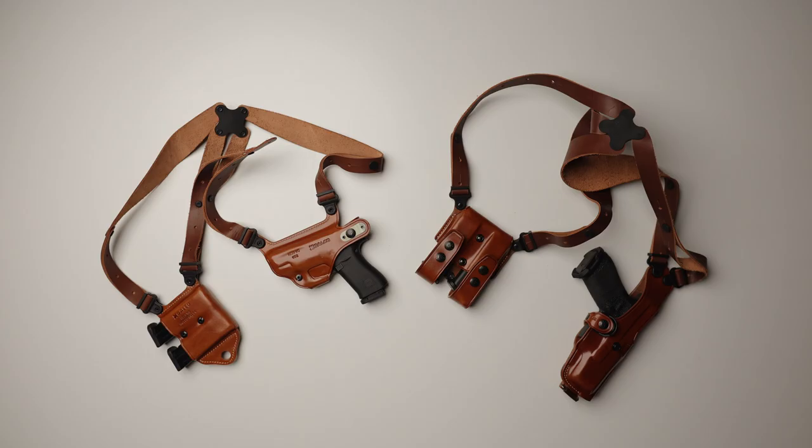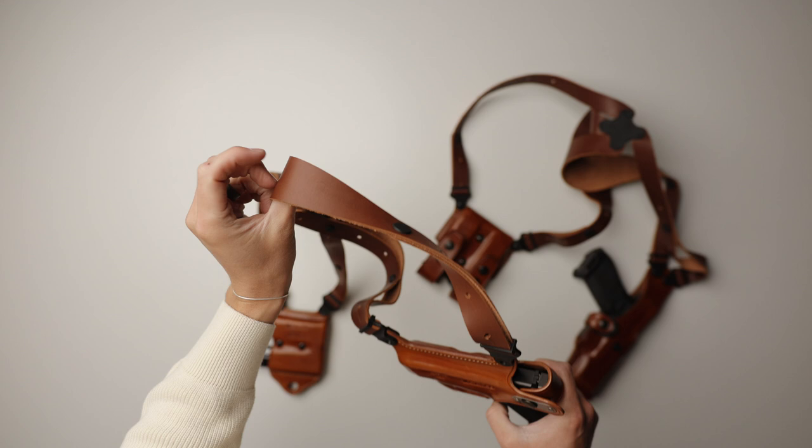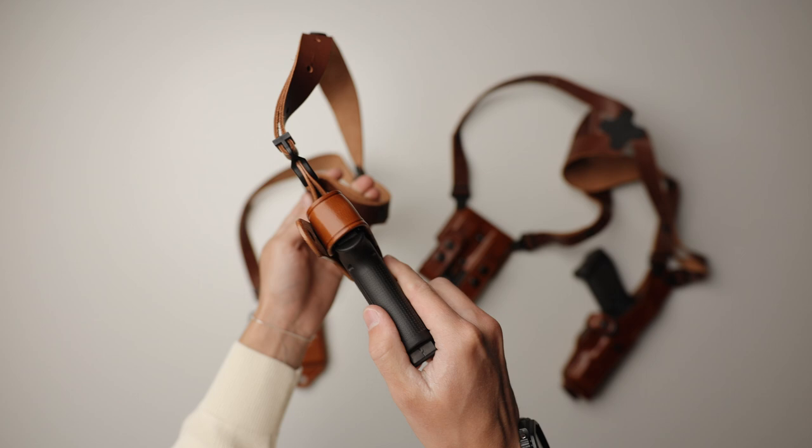Overall, both of these holsters are extremely high quality. I was worried that if I wore them on a white shirt they would leave some type of stain, but so far that's a non-issue. The only thing you will notice is that until you break them in, they will leave a good amount of leather flakes on your clothes, but that goes away after the third time wearing or so. I'm personally a huge fan of what Galco is doing with these, and I hope they continue to add more options so I can carry my normal 43X MOS with an optic and a light.